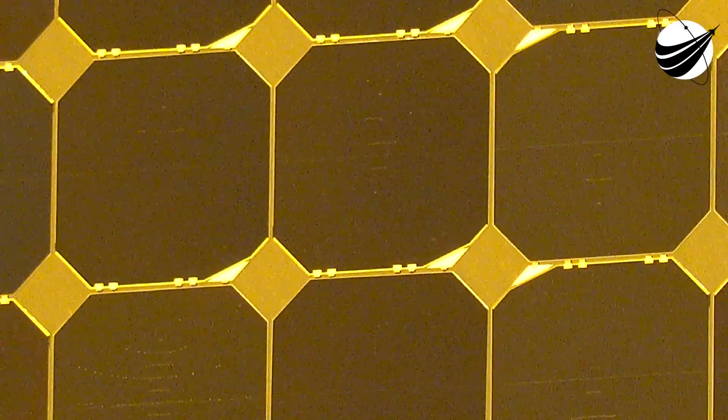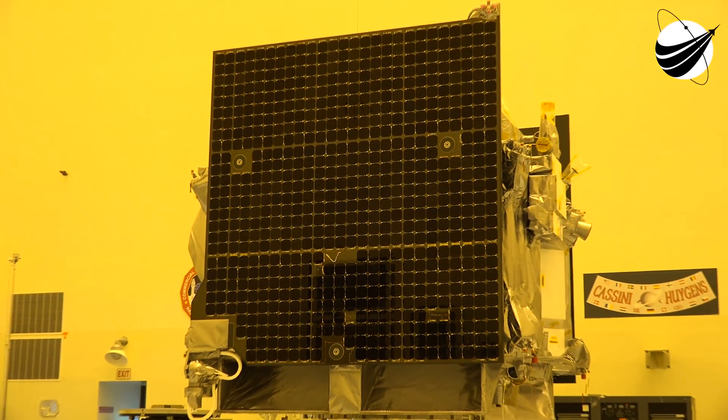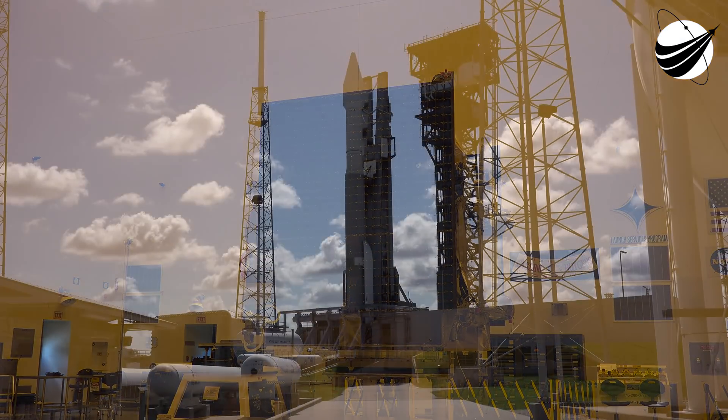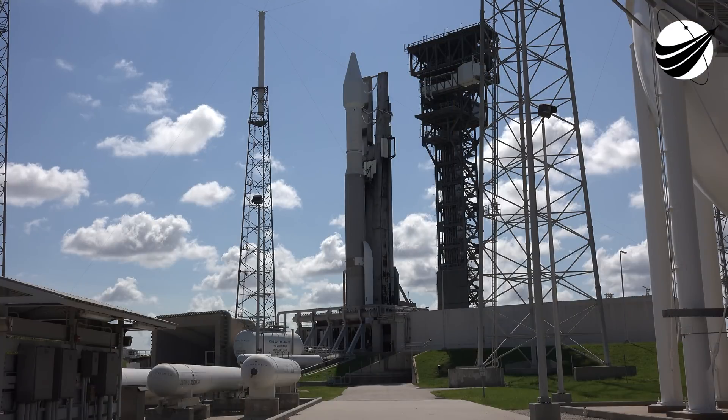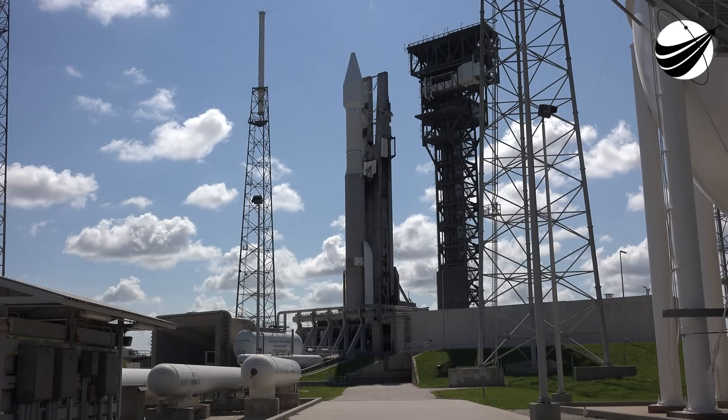For U.S. Launch Report and Veteran Space Report, this is Mike Wagner. This here is the OSIRIS-REx mission going millions of miles to an asteroid. And they know the exact day that it'll come back — September 24th, 2023 — and right pretty close to where it's going to land in the Utah desert. That's some incredible math. Thanks for watching.